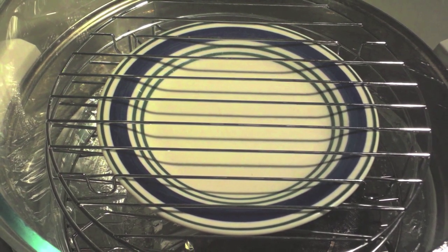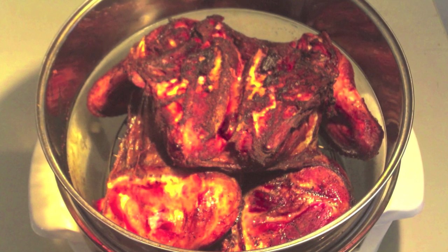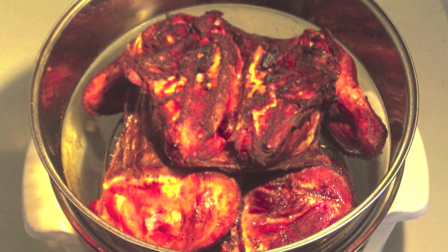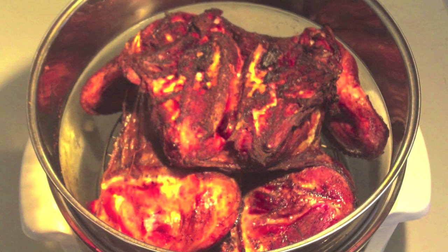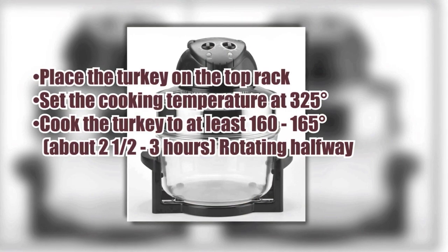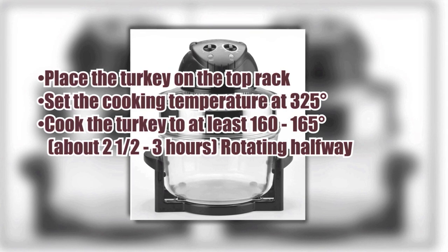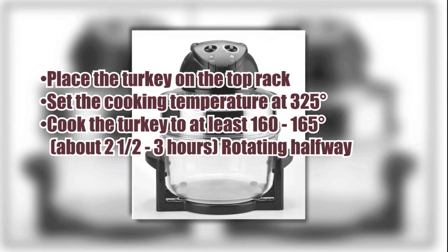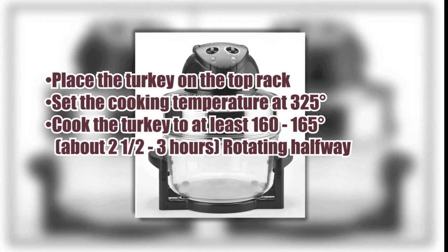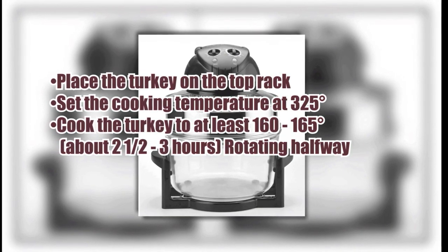Once the racks are in place and the fire has reached a consistent burn, we will then place the turkey on the last rack in any orientation you want, depending on how tender or crispy you want the skin to be cooked. We will need the extender ring for this 13-pound bird. For this turkey, we will set the cooking temperature at 325 degrees Fahrenheit and cook for about two and a half to three hours, or until it reaches an internal temperature of 160 to 165 degrees Fahrenheit, turning it halfway through the cook if you wish.